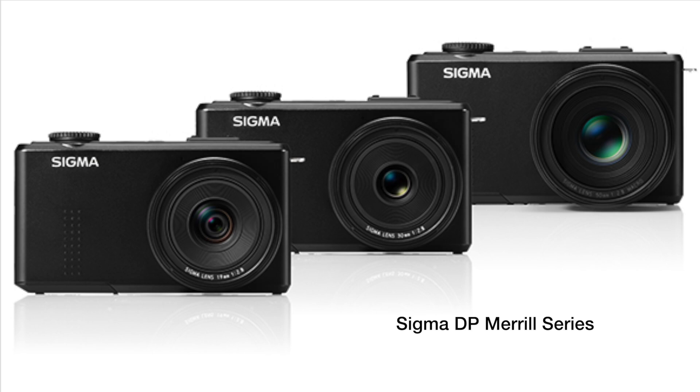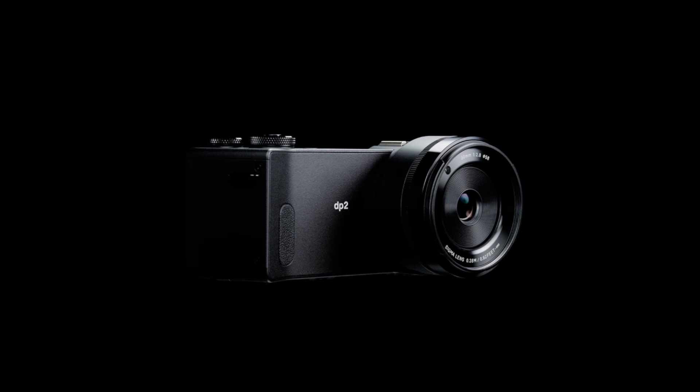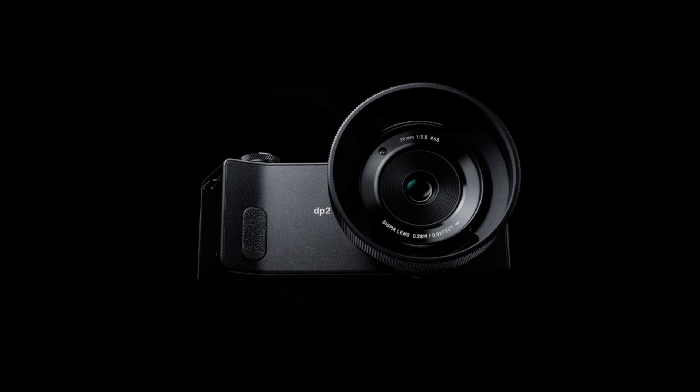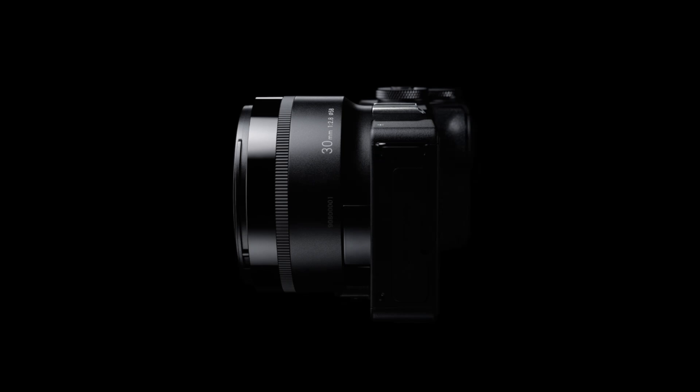The biggest next iteration was the DP Merrill series — DP1, DP2, DP3 Merrill — and then this one, the DP1, 2, and 3 Quattro. Because I've now recorded this four times, this video is going to be a little different. We're really going to spend a lot of time with the pictures and less of my talking head, which actually answers a lot of the feedback I've been getting: please show us more pictures. So I hope you enjoy this slightly different format.